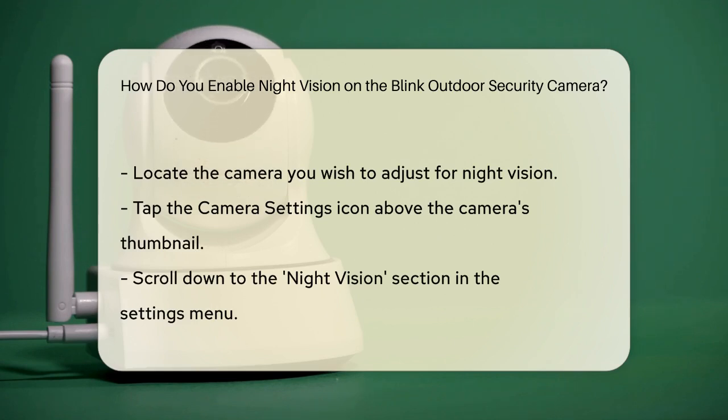Scroll down to the night vision section. Here, you will find the control settings for the IR LED. You have three options for the night vision control: off, on, and auto.